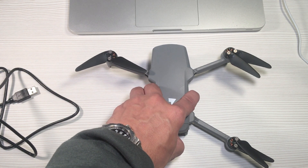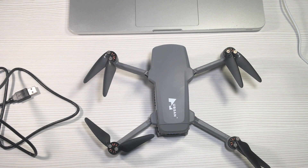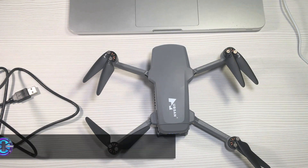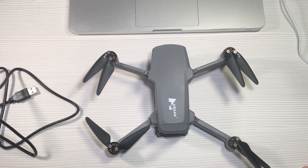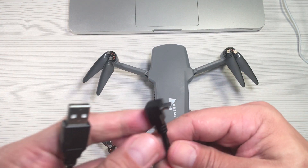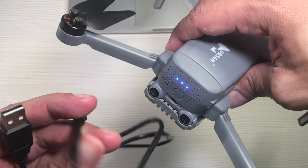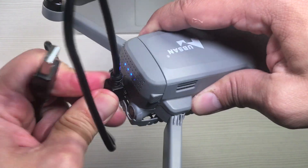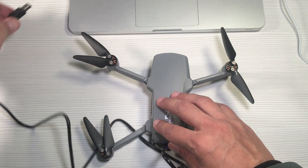Next, turn on the drone and wait for it to go through its startup process. Now connect the mini USB cable to the slot on the back of the drone, then connect the other end directly to your computer's USB slot.